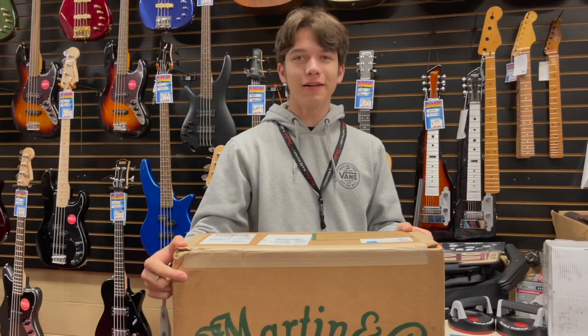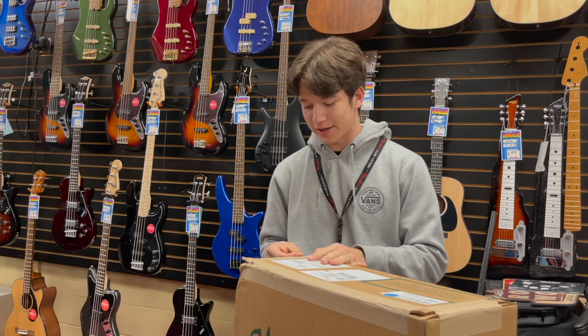Hi Cameron. What's going on Matt? How are you man? Good. Awesome, awesome. Well today we'll be doing an unboxing of a Martin D-15 M Street Master. So let's see what we got inside.